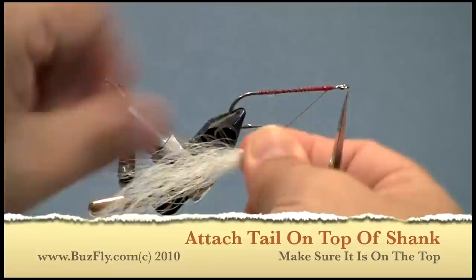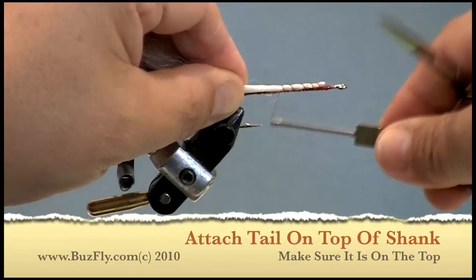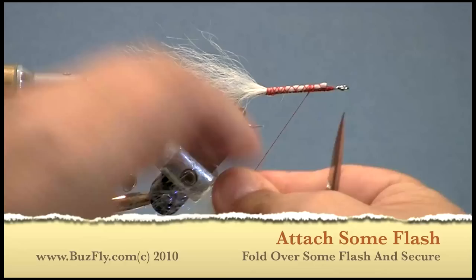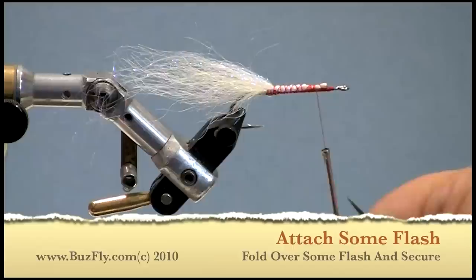For the tail on this fly we're going to use a combination of kinky fiber and angel hair. Other things you could use are SF Blend or just straight bucktail with a little flash. When you attach your tail, make sure you keep all the material on top of the hook shank.